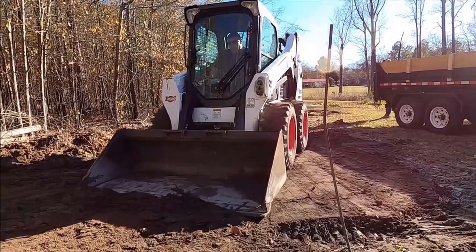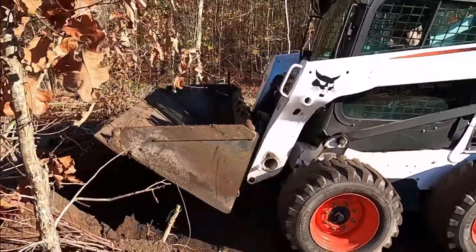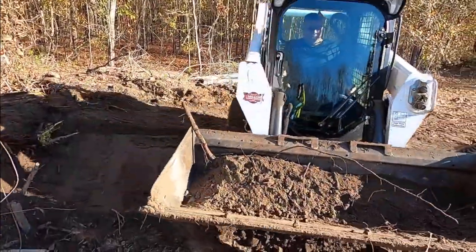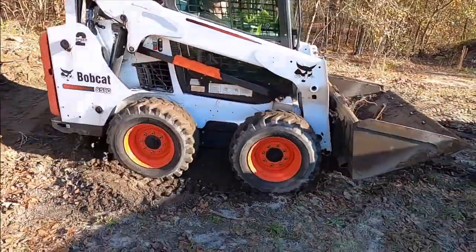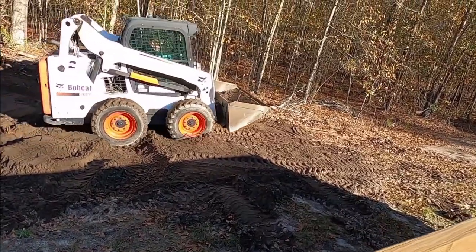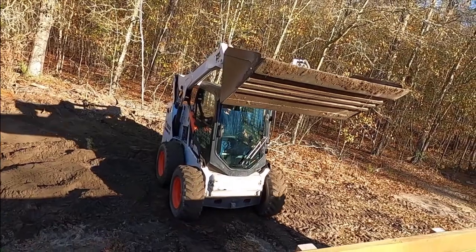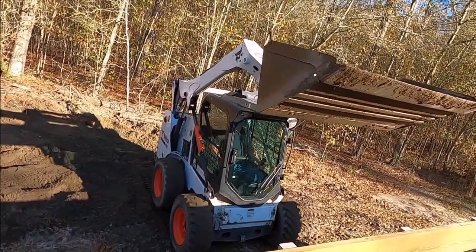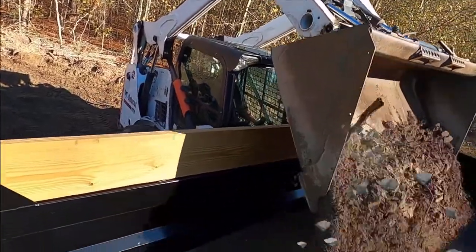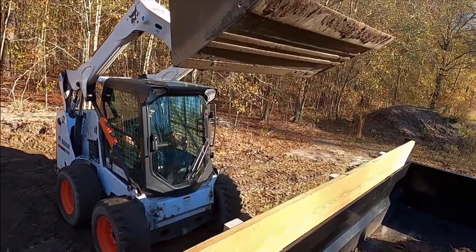Watch out! Here comes the bucket to get a big scoop of dirt! There it goes! Let's watch him take that big scoop of dirt on over to the dump bed and dump it in. Now the skid steer is going to get lined up with the dump bed. And here he comes bringing the load in the bucket on over. And now he's going to dump it in the dump bed! Wasn't that cool? Skid steers are so neat!